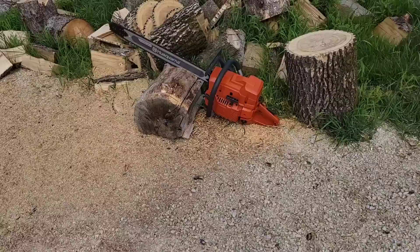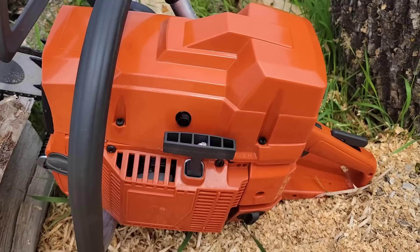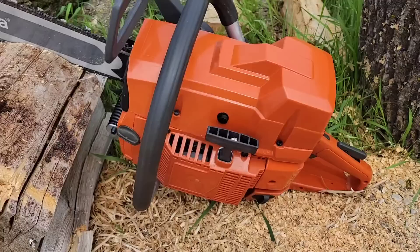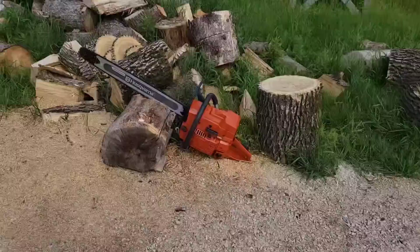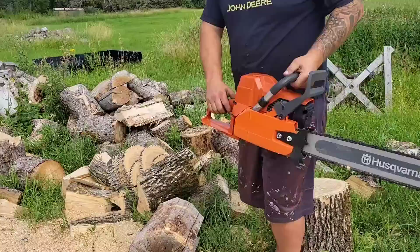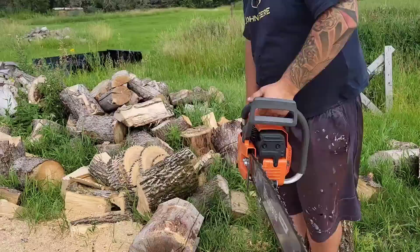We're out in the back 40. I put that nice Husqvarna X-Tough light bar that Adam sent us on this saw. I've only heat cycled this once; I'm going to heat cycle it one more time and then put it in some wood. I'm cautiously optimistic about this carburetor. The saw starts and idles nice but it's doing some weird throttle-up, throttle-down things when transitioning between jets. I'm very picky about carburetors — I like a carb to be sharp. I want you guys to listen to this thing right now.